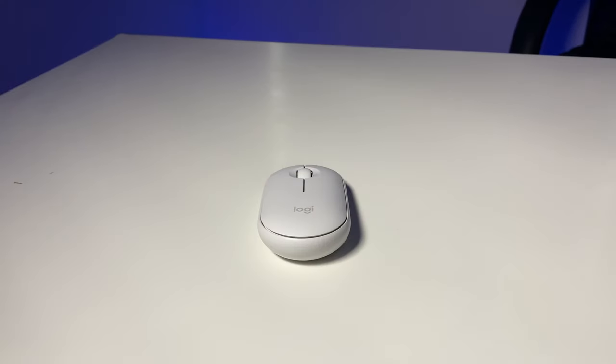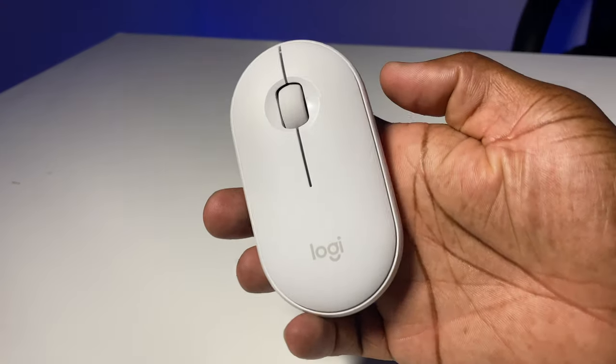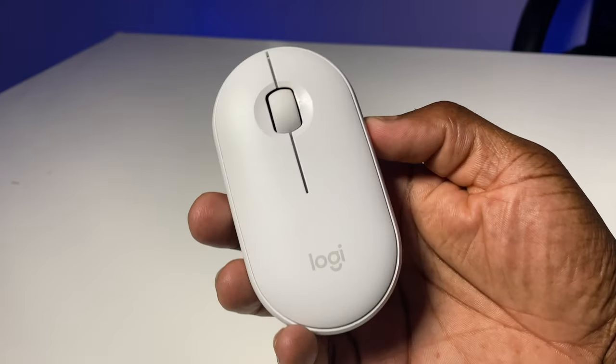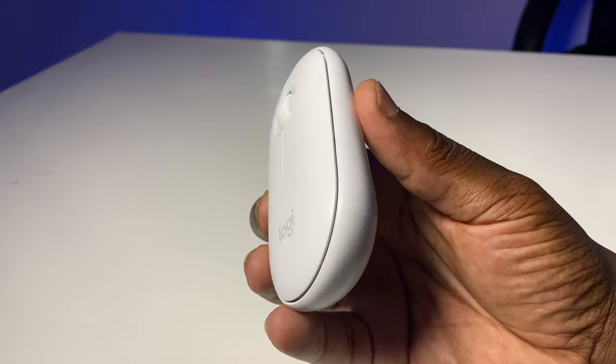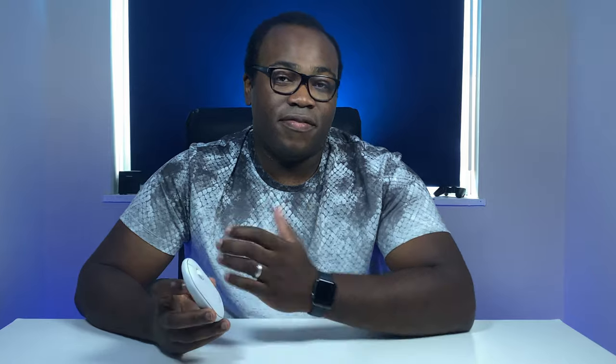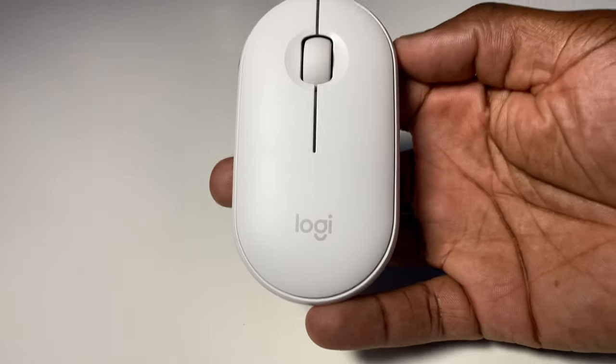This is the Logitech Pebble M350 wireless mouse. Such a small, stylish mouse described by Logitech as being minimalistic, modern and silent. Available in four matte coated colours: graphite, rose pink, blue, and this one — off-white.